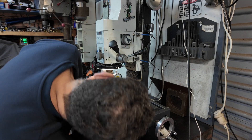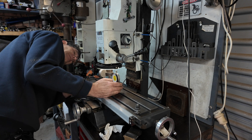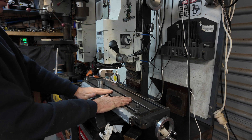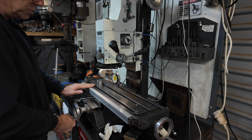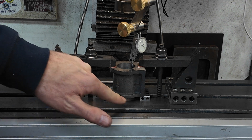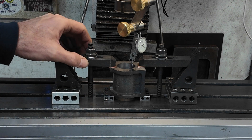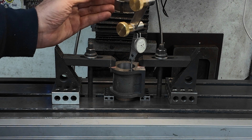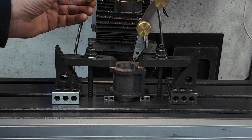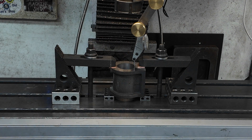I've got it right on zero there, and if I come around here, I'm right on zero there too. I can't do much about the front and the back, but I think that's going to have to do. Here's the new setup: we've got the cylinder there on a couple of 1-2-3 blocks, strapped down from the sides. I've indicated it in on the hole we've just made in the lathe. We'll open that up a little bit more with the boring bar and see how we go.